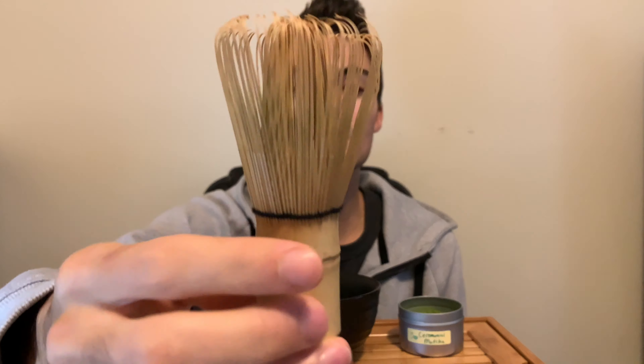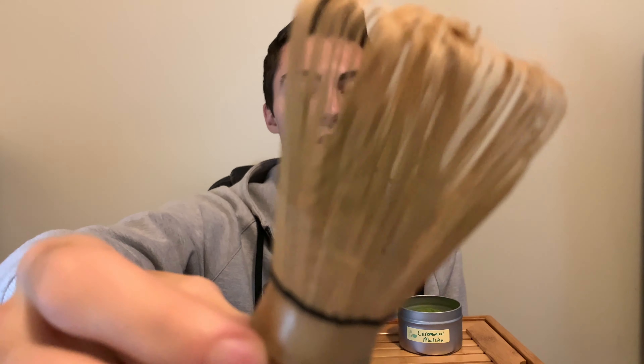The Chasen is the tea whisk. Basically, this gets a nice froth on the matcha. And then there's the little Chasen holder.